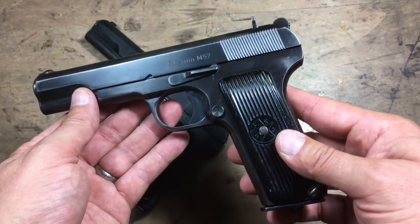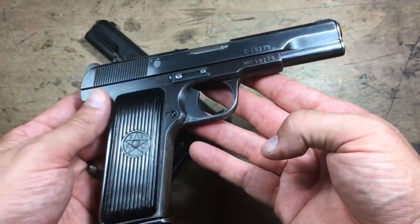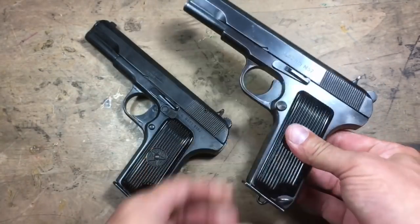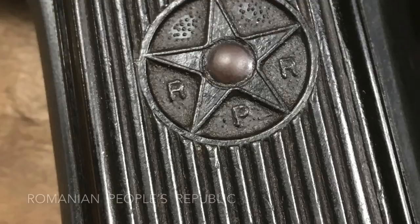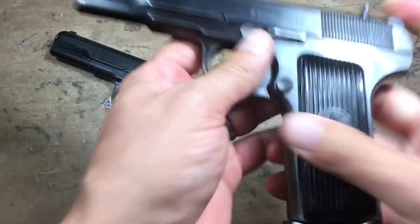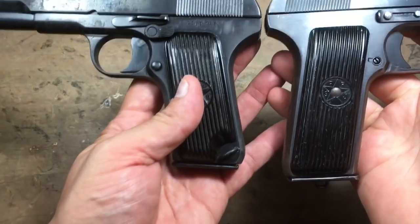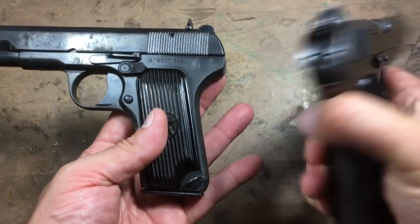There are some pretty significant differences between these two, although they're based on the same exact design running the same cartridge. I like one a lot better than the other now that I see them side by side. Here's the Romanian — the letters are R, P, and R on both sides. And this one has R, J, S, and F. Very similar, but you can tell that there is one more round in the Yugoslavian, the Zastava version.